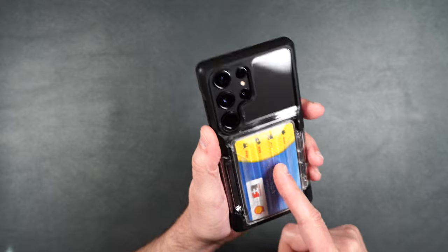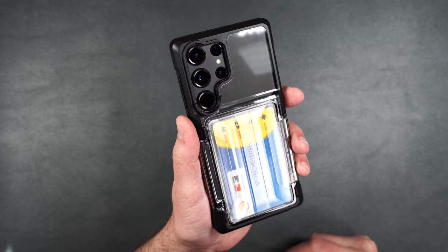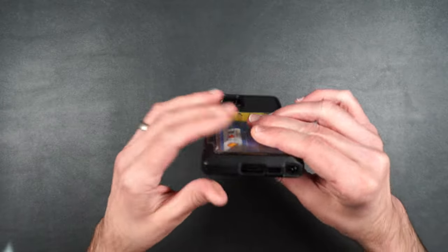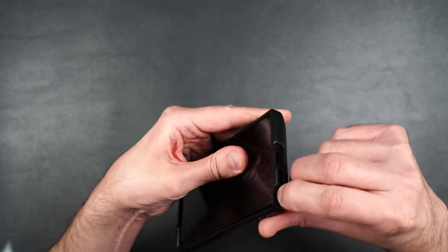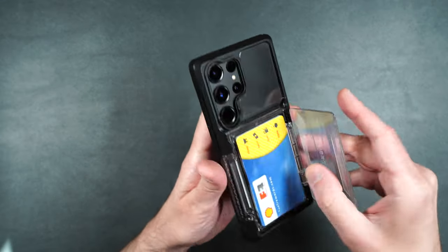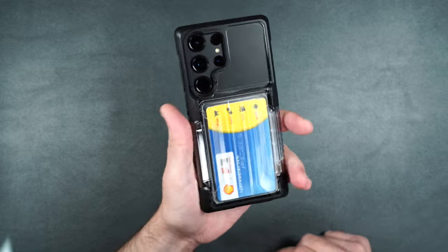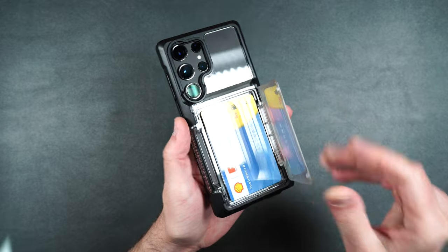That is super cool — I really like how you can see the cards through the clear card holder. Would you guys rather it be totally transparent like this or blacked out so nobody can see? Let me know in the comments. On the bottom, there's a cutout for the charging port, speaker grille, and S Pen that's easily accessible. The case isn't just going to flop open — the cards are secure and you need a little force to pop it open.